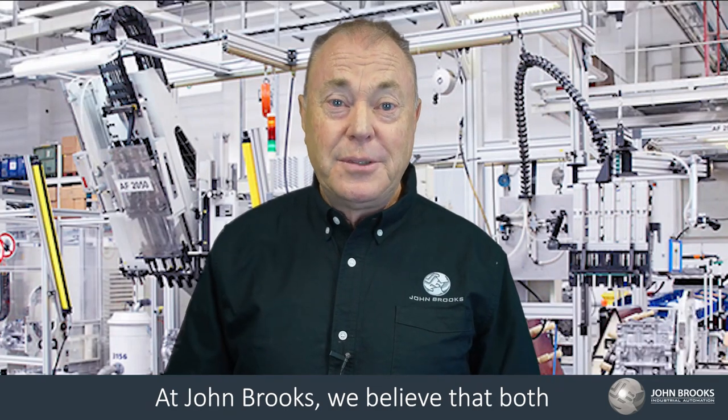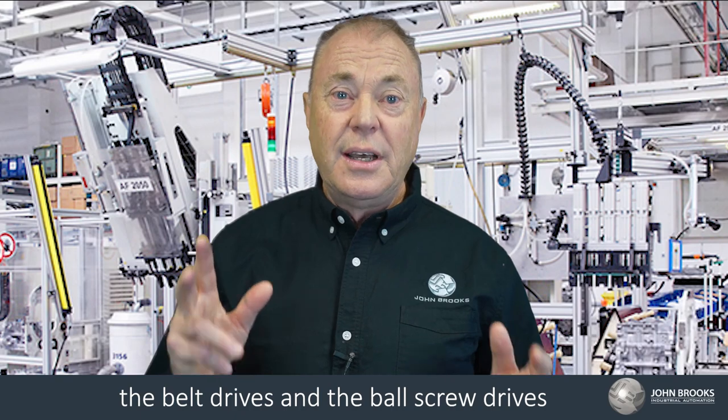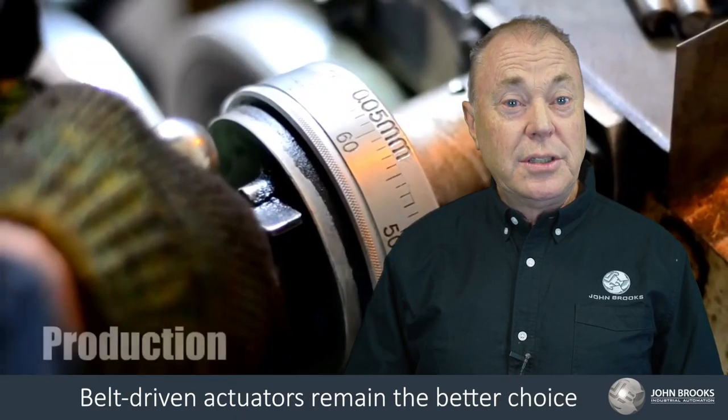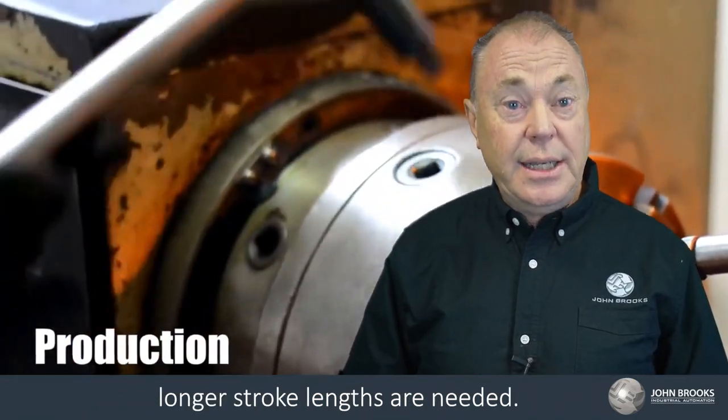At John Brooks, we believe that both the belt drive and the ball screw drives have performance benefits. Belt driven actuators remain the better choice for applications where lower loads are present, especially where higher speeds and longer stroke lengths are needed.